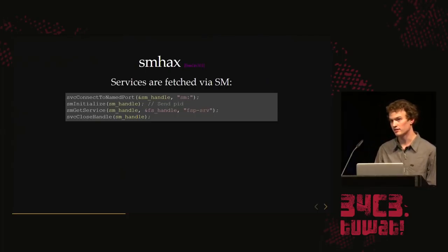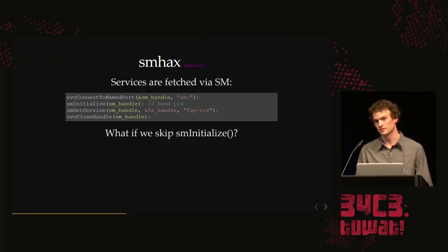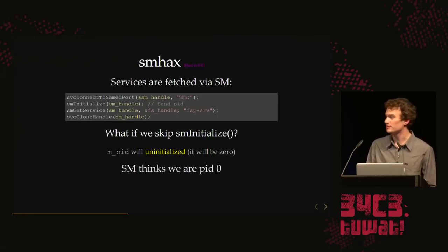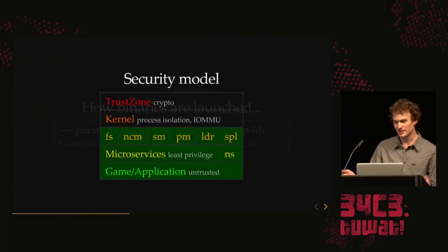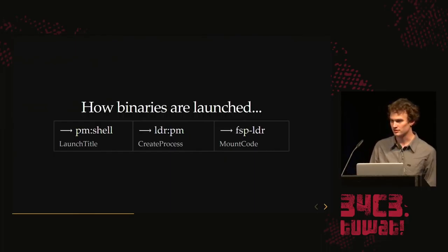Now we look into SM — the service manager — which enforces the whitelist of which services you're allowed to access. The way it works: you give it a string and it gives back a handle to that service. You send it your PID so it knows which whitelist to enforce. But what if we just don't call the initialize function? We never actually give it our PID. It turns out the variable supposed to store the PID is uninitialized — it will just be zero. So SM thinks we're a process with PID zero, and we get access to everything.